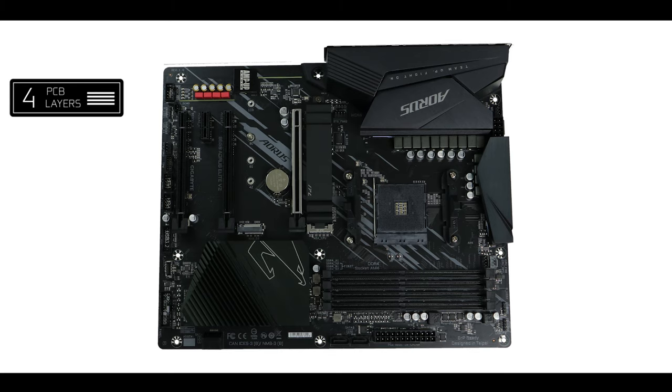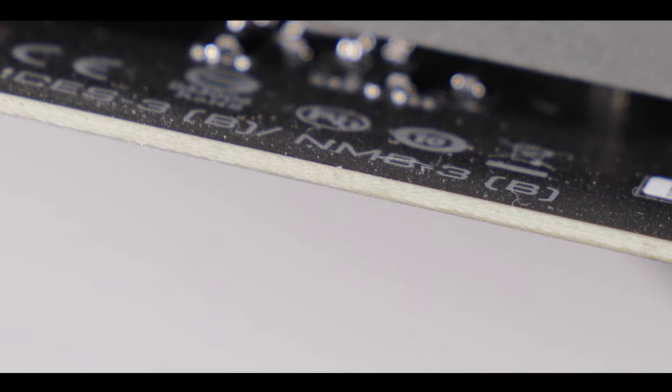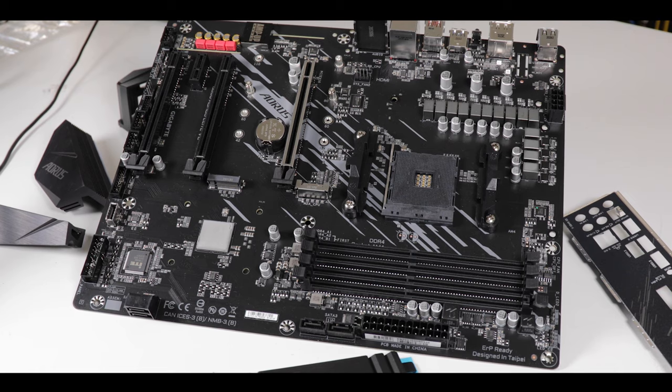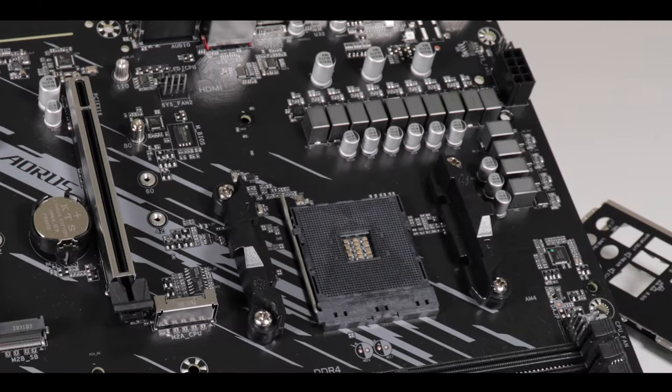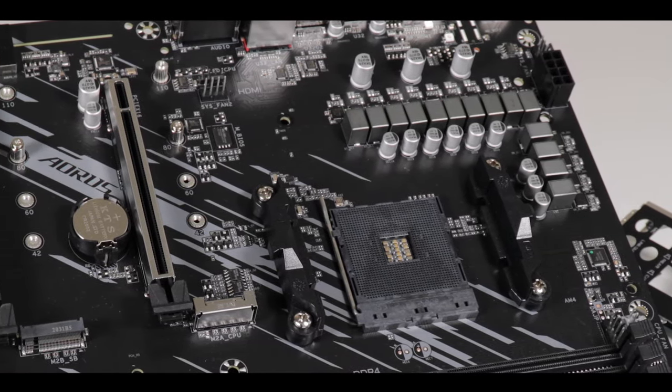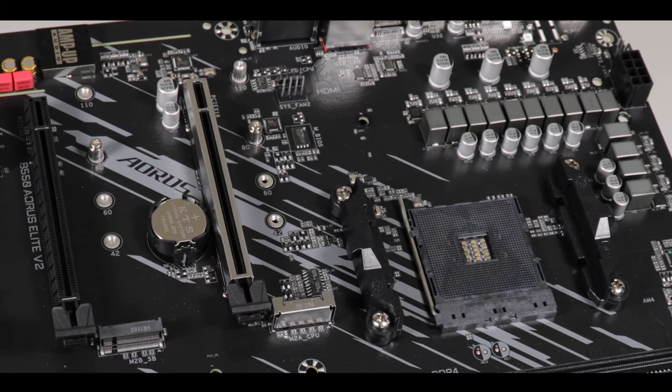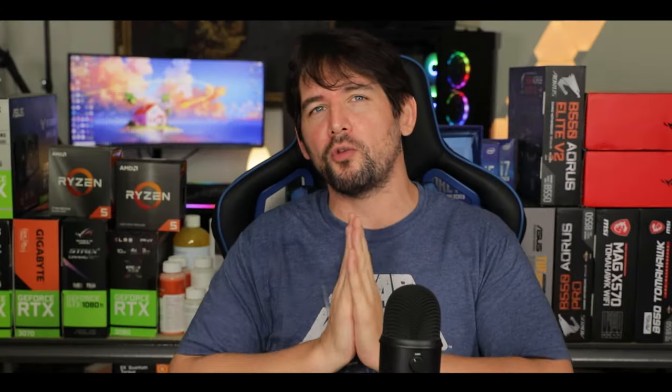Starting with the obvious, we are dealing with a four PCB-layered ATX motherboard. When I see four PCB layers I do worry about PCIe signal integrity and VRM heat dissipation, but because this board has such a well-spaced layout with fewer components and less signal interference, it manages to deliver a very clean, stable, and performant experience altogether — a very clean motherboard which screams engineering.